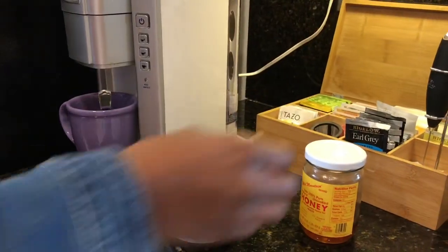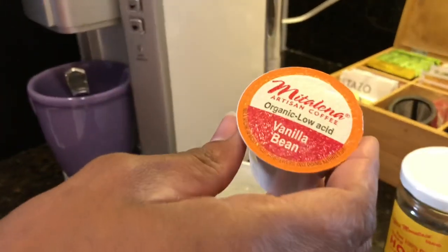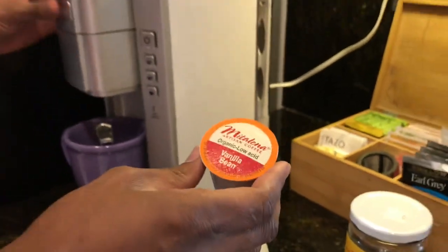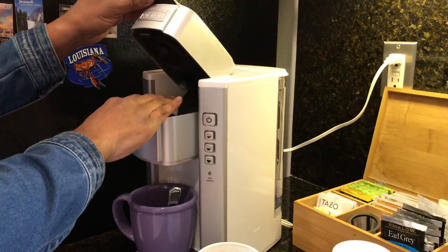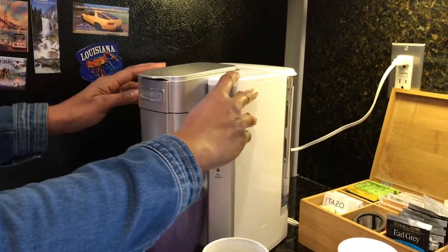Now because I'm a coffee fan, I choose to brew mine on either the 6-ounce or 8-ounce setting. I've never tried it on the 10-ounce, but both the 6-ounce and the 8-ounce setting produce a very rich, dark, and flavorful cup of coffee.